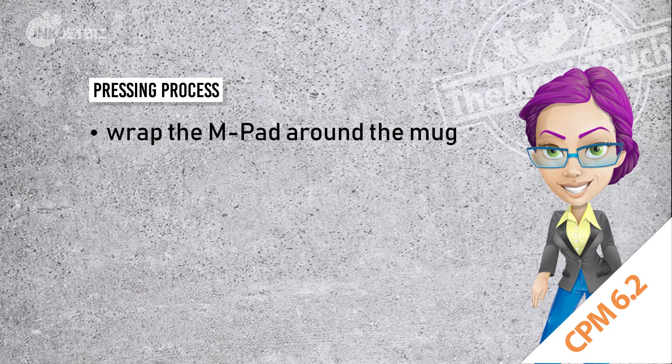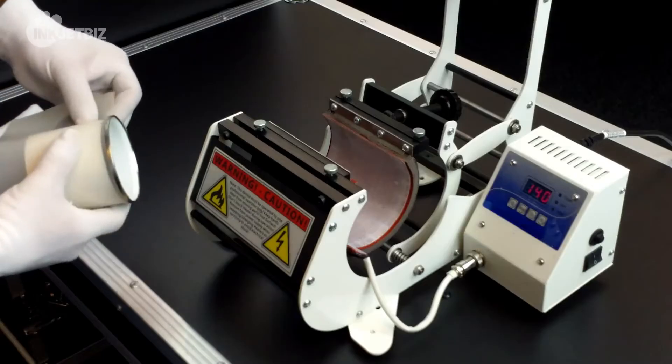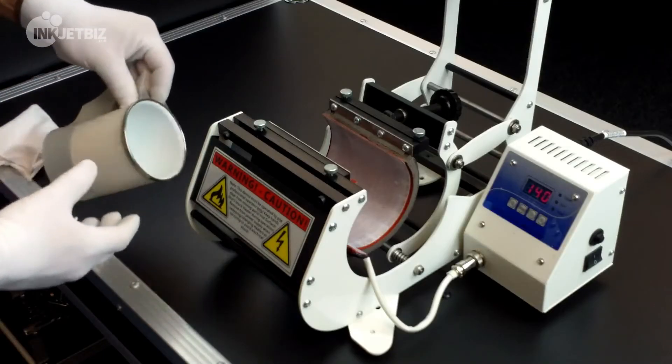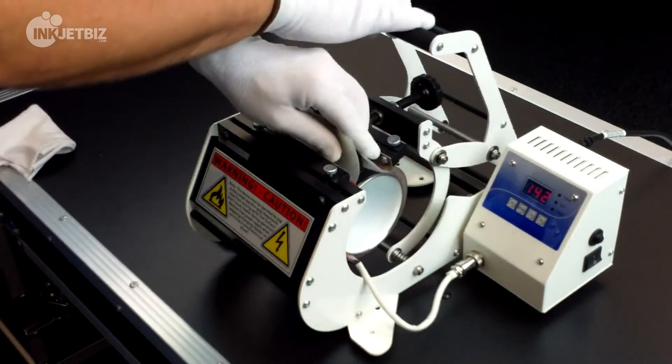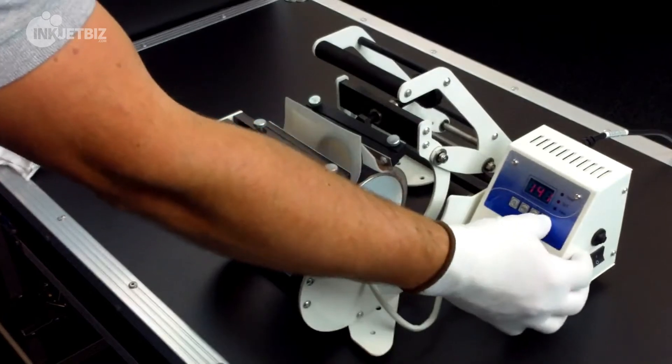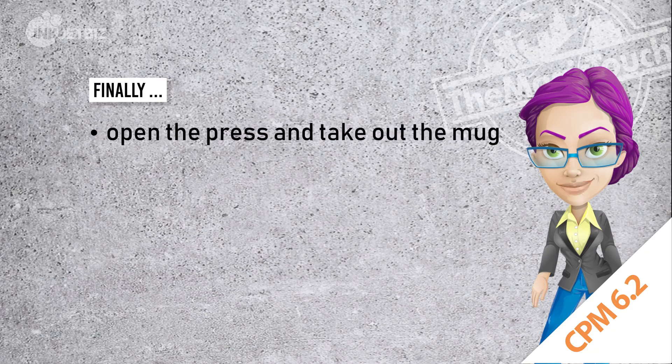Wrap the m-pad around the mug and put it in the heat press, close it, and start pressing. Open the press and remove the coffee mug and let it cool down.